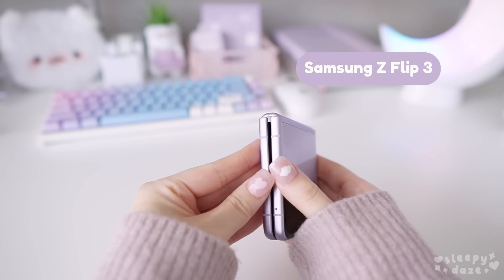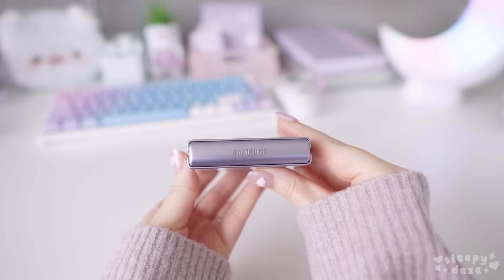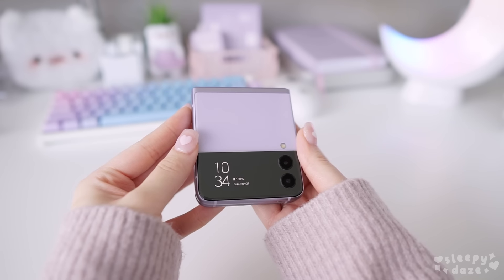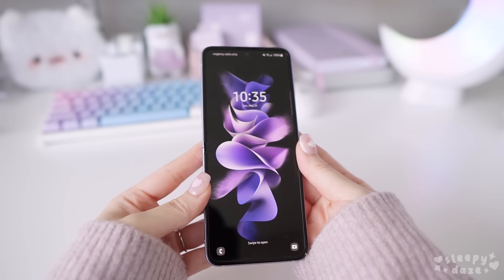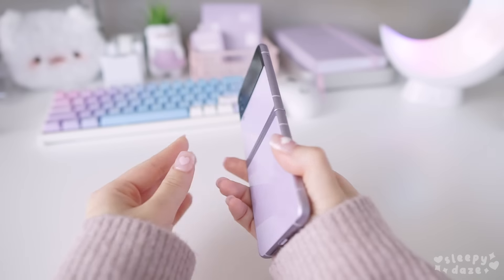This is my Samsung Z Flip 3, which is a super unique and cute Android phone that came on the market just last August. I have mine in the lavender color and it seriously reminds me of those flip phone days back in the 2000s, which I think is why I am so attracted to it and I just had to have it. So in this video, I'll be showing you some aesthetic cases that I got for it and I'll also be showing you how to customize your Android theme.